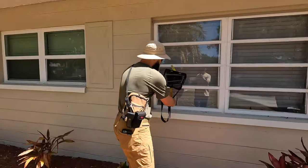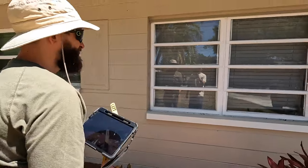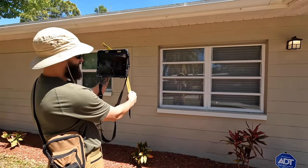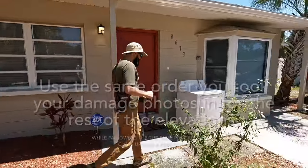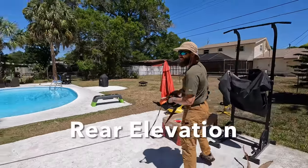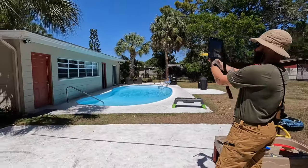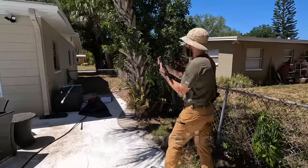For example, if windows are damaged, get that close-up and then step back for a good perspective. Then we go around to the rest of the house — rear elevation and lastly the left side.